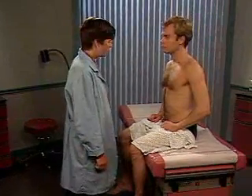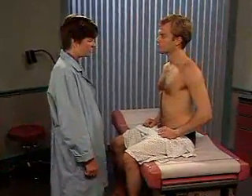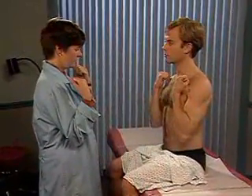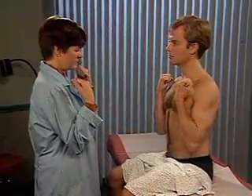Assess the range of motion of the patient's elbows. To test flexion and extension, have the patient bend his elbows as much as he can, and then straighten them.